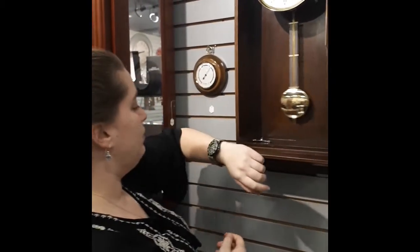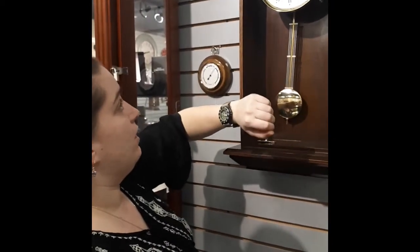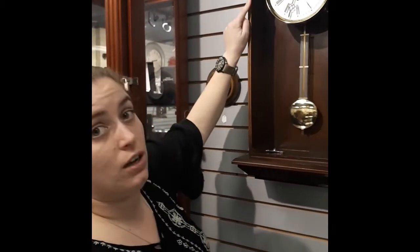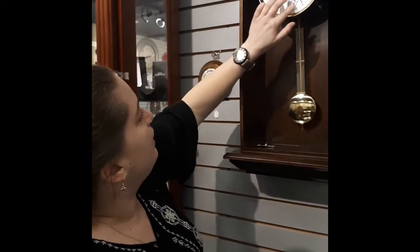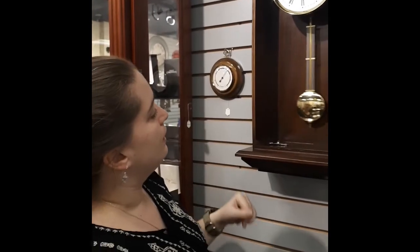Once you've got it wound you can set the time. This is a German make and I've actually gone past the real time, so I'm going to back it up. Now that's okay to do on this type of clock, but not on an American clock — we will do a video later on about the differences and why. I'm going to back it up to the correct time, and there we are. It's all set and ready to go.